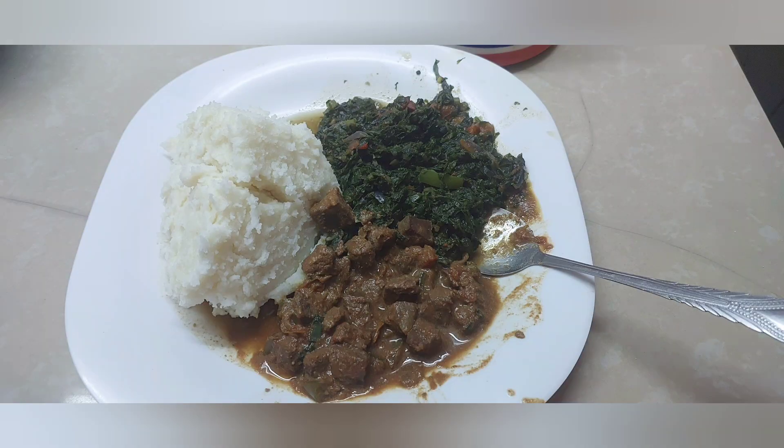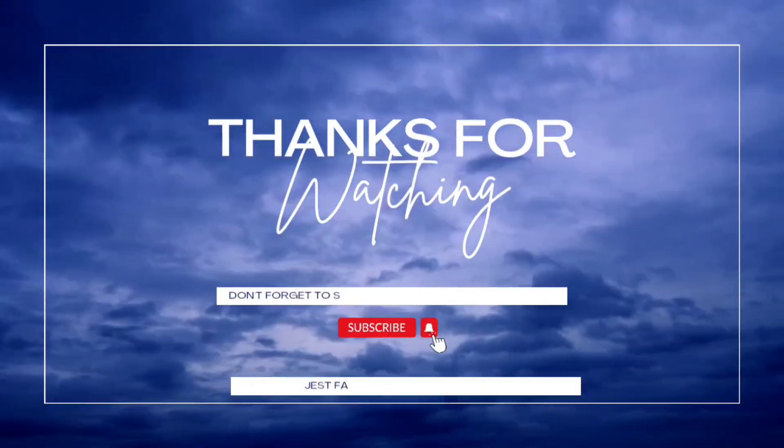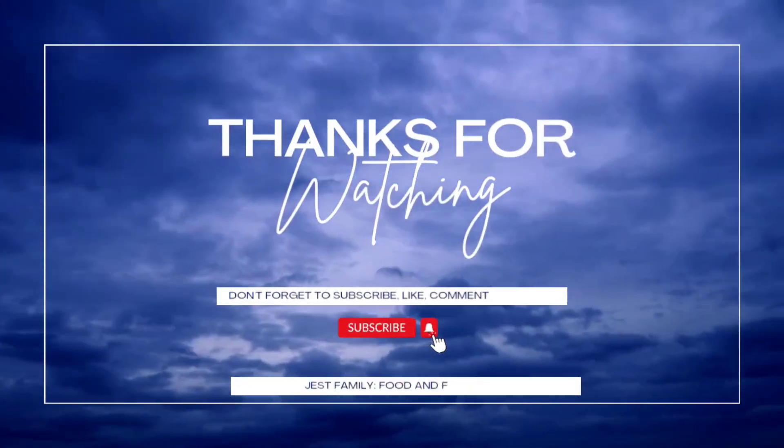If you're returning, thank you so much for your continued support — we value you and look forward to your feedback. Bye!